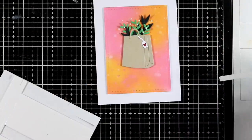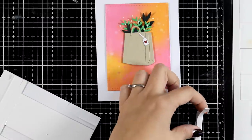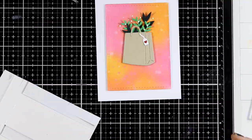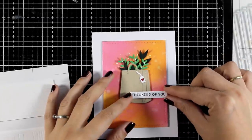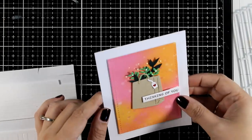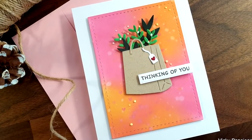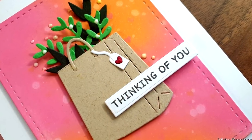For my sentiment I went with 'thinking of you' and I'm going to stick that on top of my card by adding some foam tape. I doubled up the foam tape behind the word 'you' so my sentiment is perfectly leveled. I absolutely love this paper bag design as a focal point — you can have flowers coming out of it, or even little butterflies. The sky is the limit!